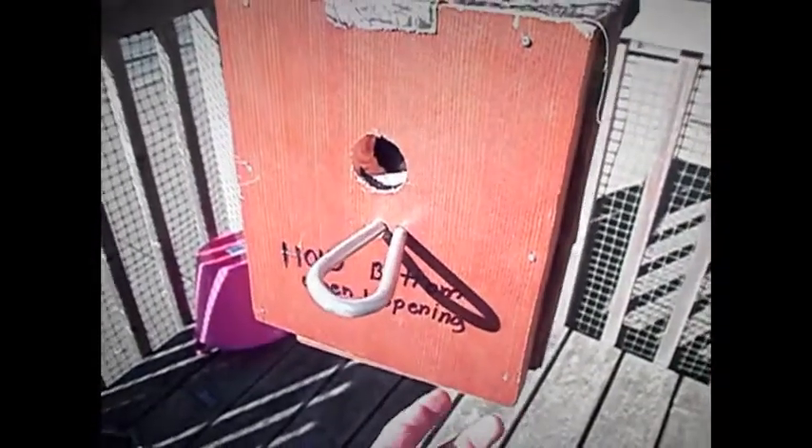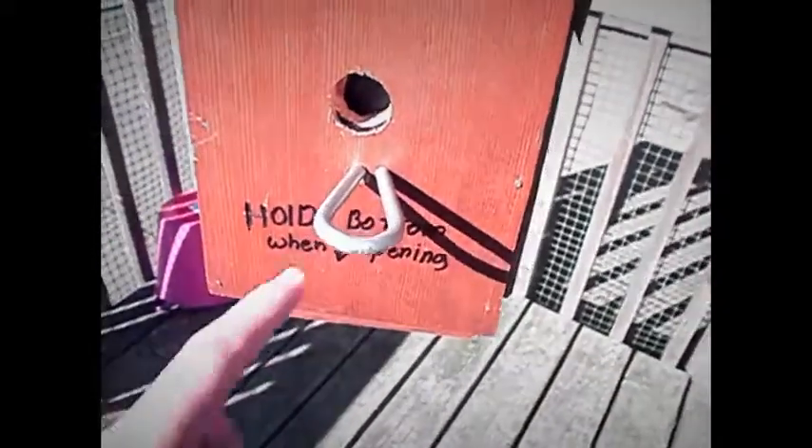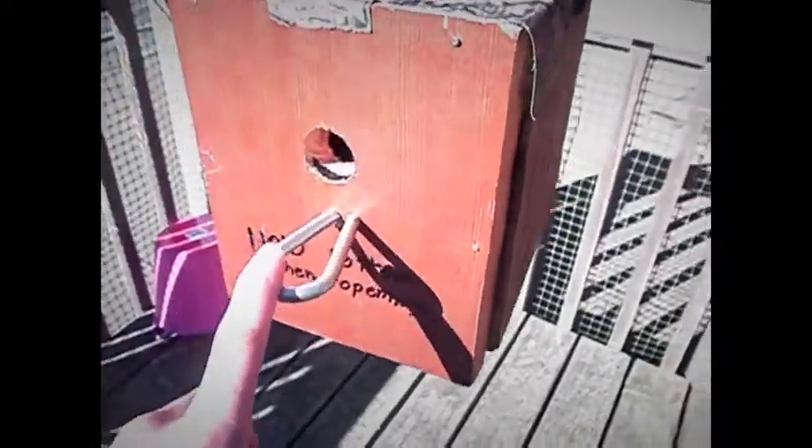Hey guys, Ethan here with the Addoorsman's Ledgers. In this video, I'm going to be showing you a little geocache I made.